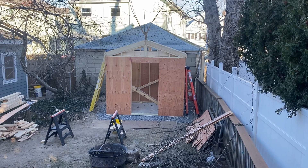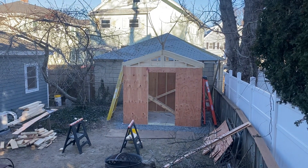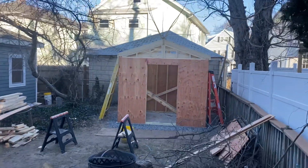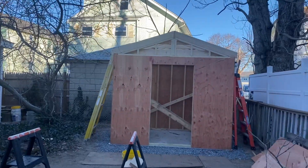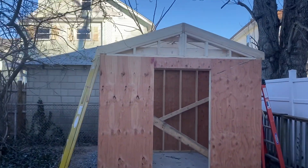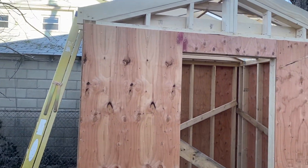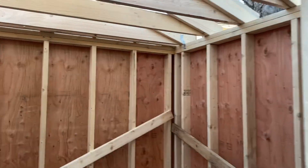Hello and welcome to Matt's Garage. There's been a lot of progress on the shed build since the last video. You can see right here that I have completed the roof framing, including all of the gable walls, and they're looking pretty good.